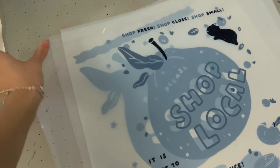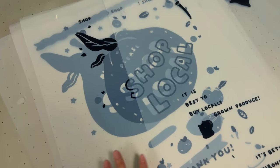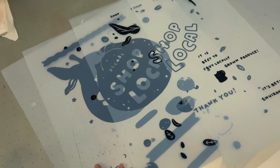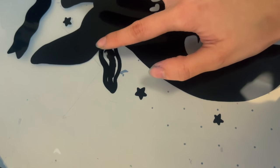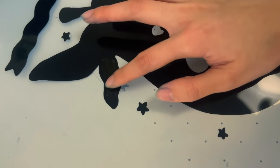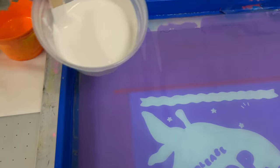Here are the acetates that I got printed this time. Basically we're doing an emulsion process — I designed these digitally and then got them printed on acetate, and now we're going to use a machine to get it onto the screens. There was actually a mistake here while I was designing it — I meant to fill this all in.